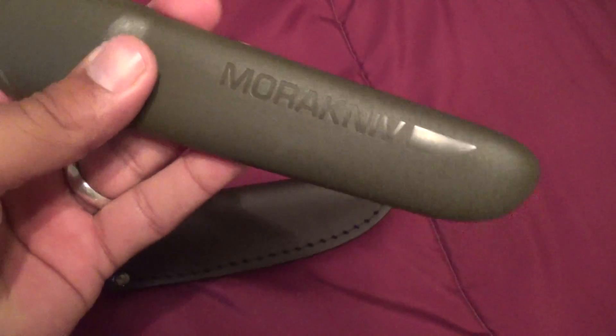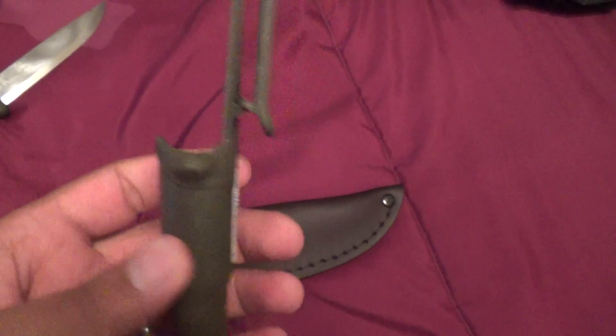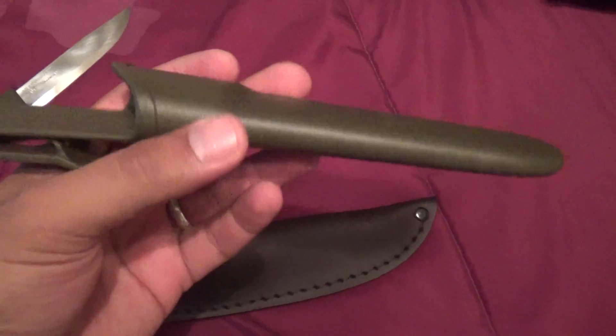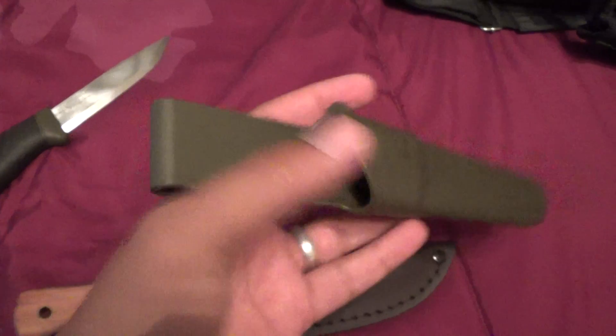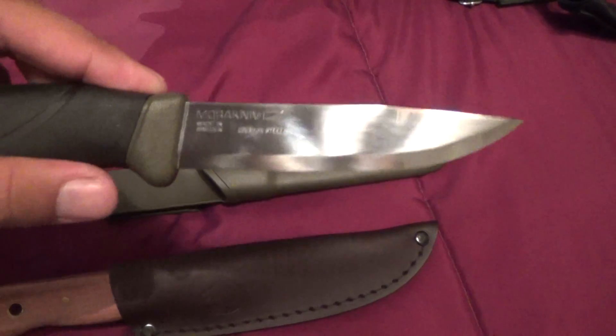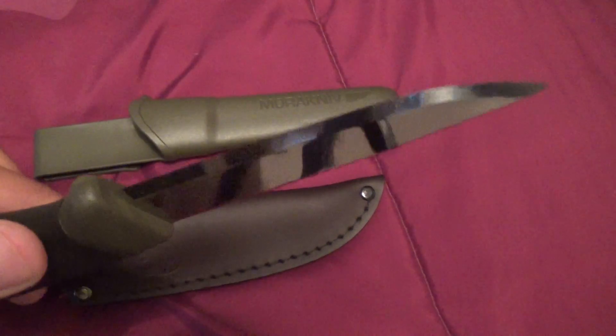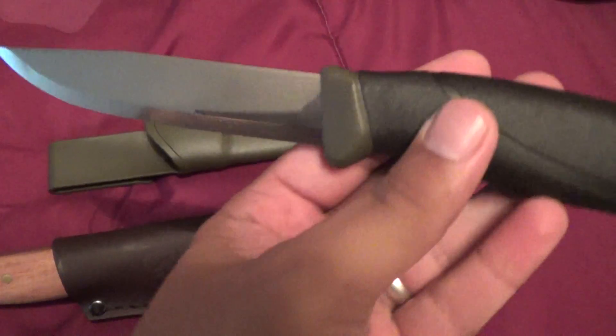This is not exactly what I was expecting — I mean I knew it wasn't gonna be anything crazy — but I have to say it is super light. Out of the box this thing was pretty dang sharp. I shaved my left arm with it, if you can tell. Pretty badass, I like it.